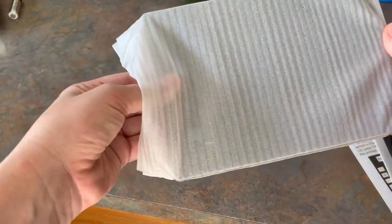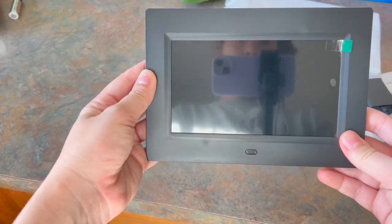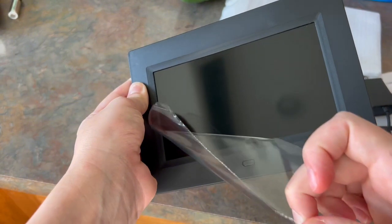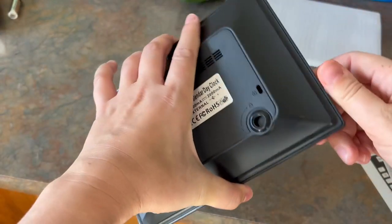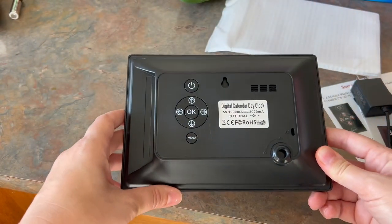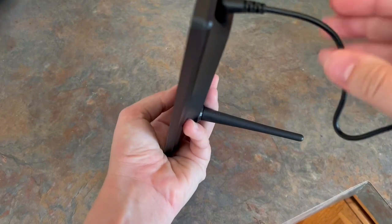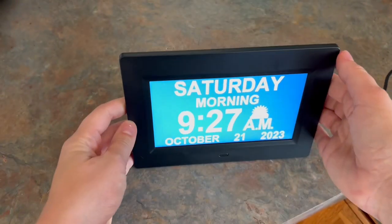The device itself is packaged very nicely. It has that little cover on the screen — I will take that off — but it looks like a picture frame, which is very nice and sleek in design instead of being super bulky and standing out like a sore thumb. It has a little stand at the bottom; you just twist it in and then you plug the device into the wall.